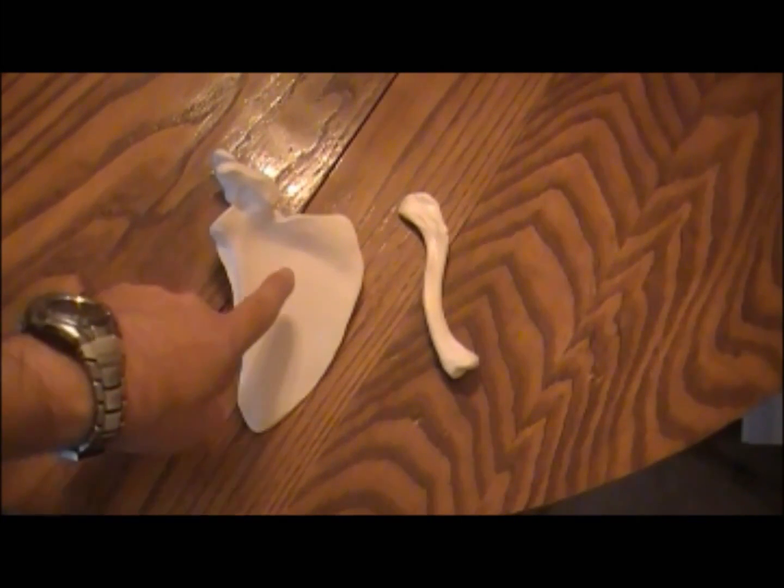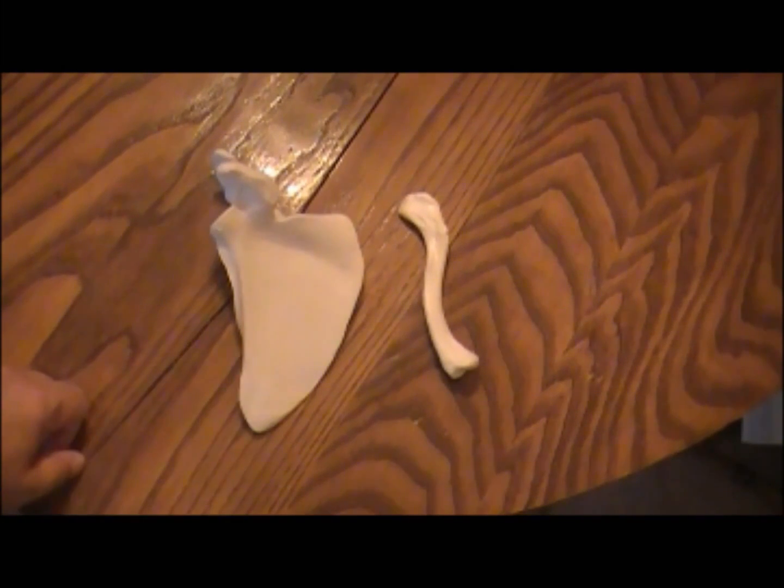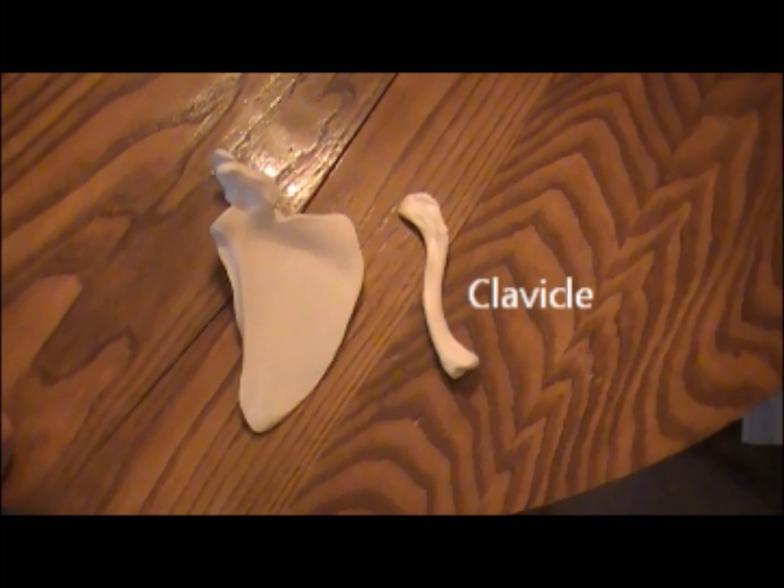The pectoral girdle, which attaches your arms to the rest of the skeleton, is actually made up of two different bones. This one here, shaped like a triangle, is the scapula — also called the shoulder blade. The other one is the clavicle, or collarbone. We'll look at these two bones in detail, and then we'll take a look at how they fit together to form the complete girdle from which your arms are attached.